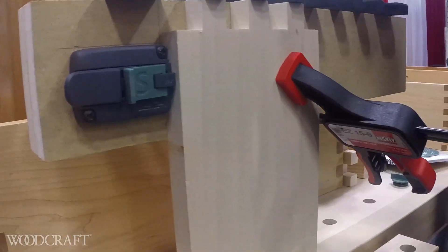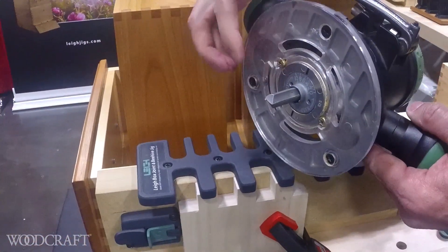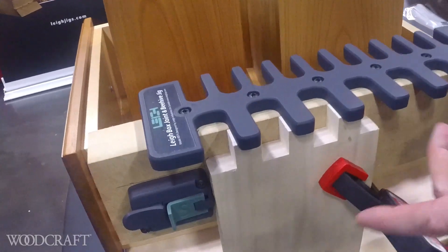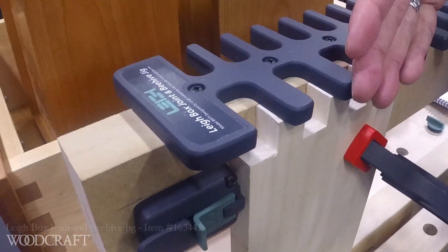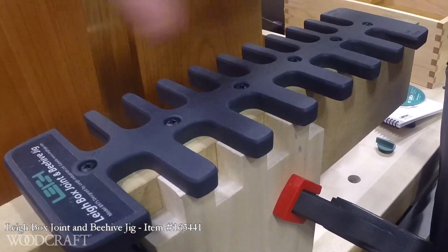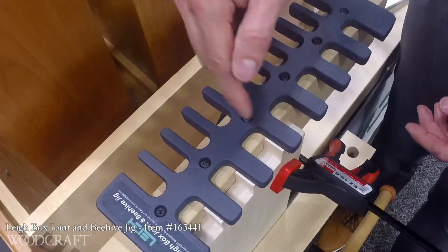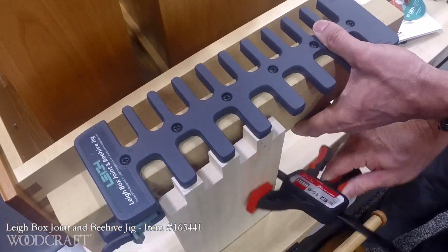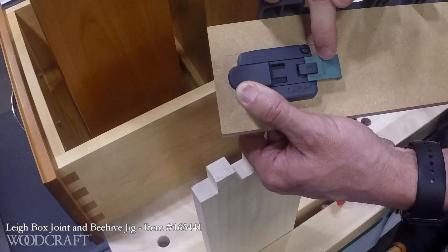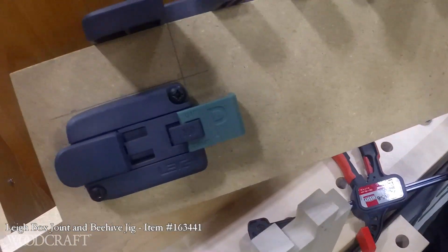You would then take your router with the half-inch bit and included guide bushing and route your sockets. Then you would unclamp, flip the board over, do the other end, do the mating board — the opposing board in your box. To be able to offset the template to make the matching pins, we have a simple flip-over stop that gives you the automatic offset for your pin board.